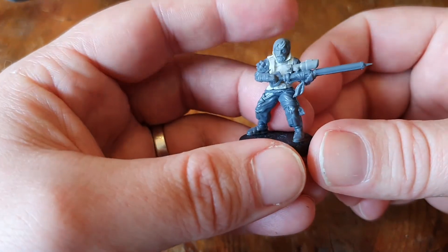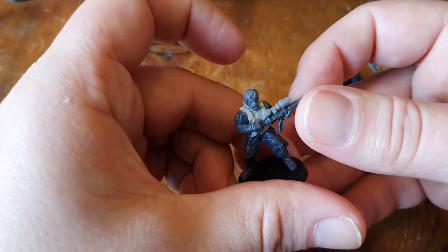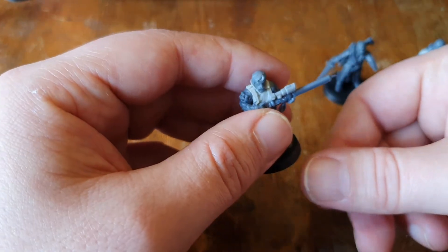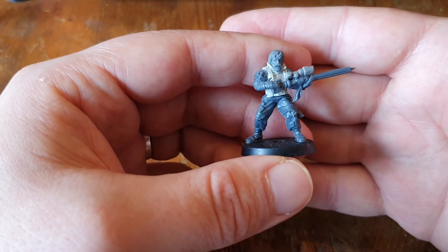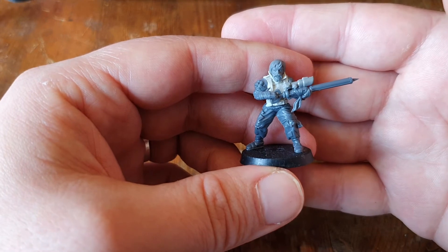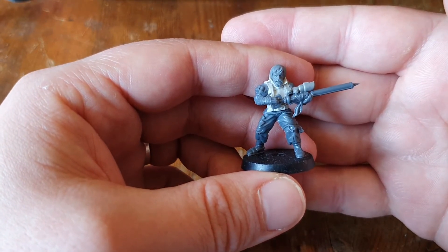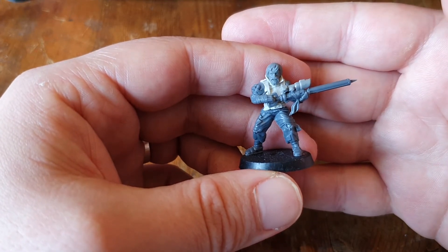One thing I wanted to mention here as well, from putting these models together: plastic glue works just as well on the Broken Infantry kit as you might hope — just as well as it does on Games Workshop products. That makes fitting together all-plastic models very nice and simple. Of course, this one's got a resin torso, so it did need some super glue.